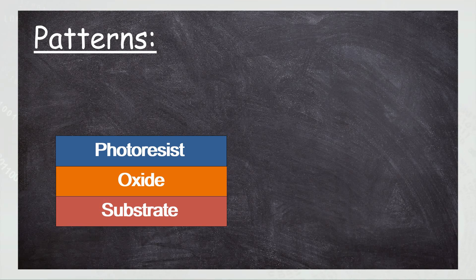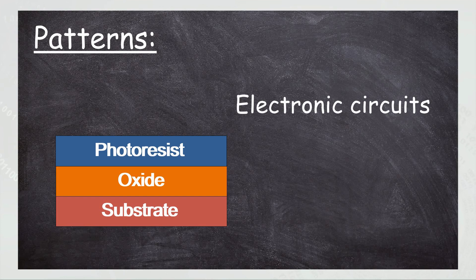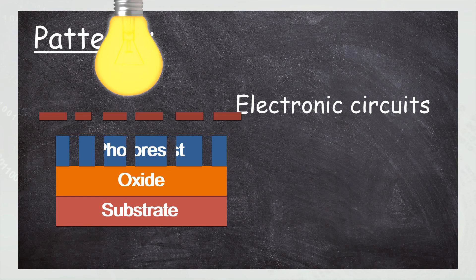Now you may be asking, what are these patterns? Well, these are engineering designs of electronic circuits. And what the light is doing is carving a mold from the photo-resist layer.